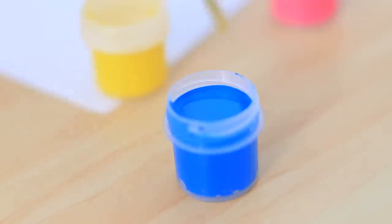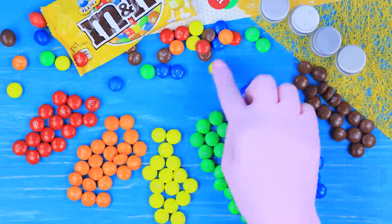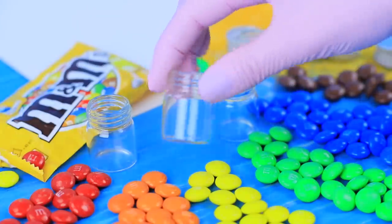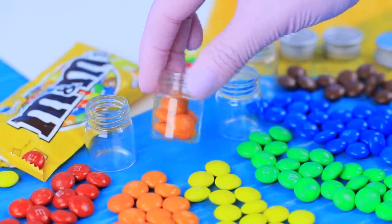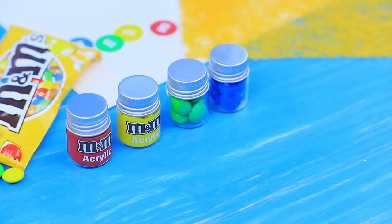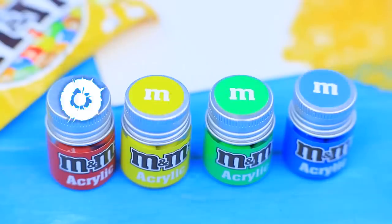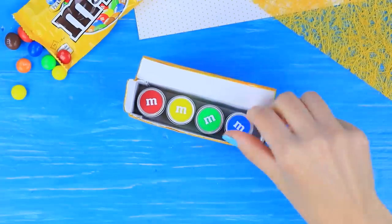Art class! Why would you use regular paint if you can use sweet M&M's paint instead? Sort M&M's by color. Put them into clean containers from paint. Attach printed labels of matching colors to the containers. Mark the lids with the same colors and the candy logo. Tone a box of paints yellow. Put the containers inside.